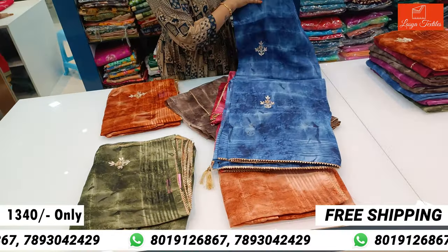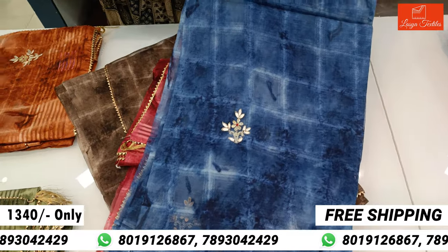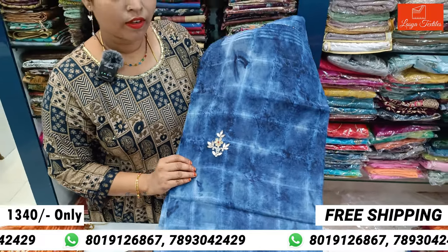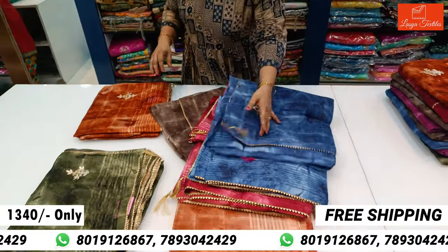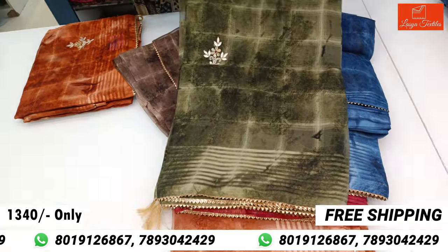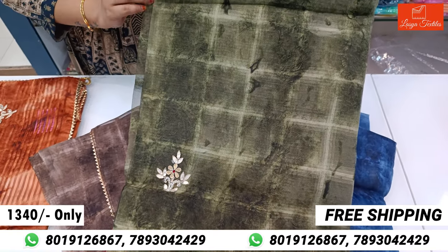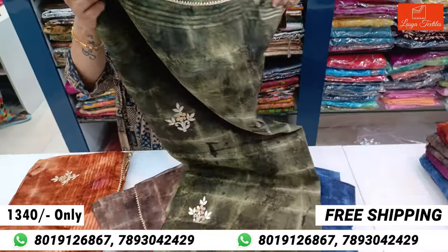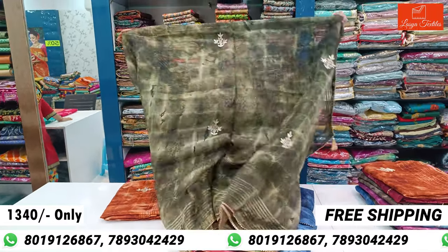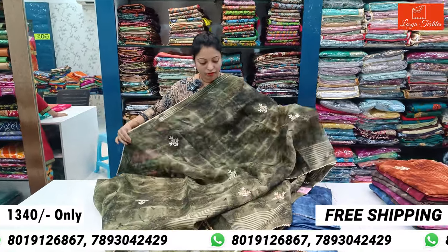The colors are very beautiful and very rich. Easy, fancy — very suitable for small parties. Easy to carry. Traveling purpose is also very good. The color is green — very good.